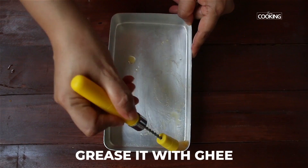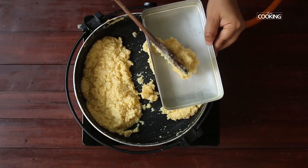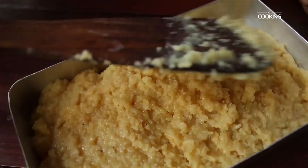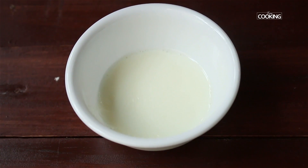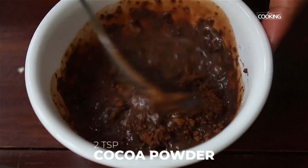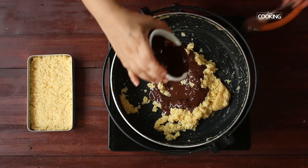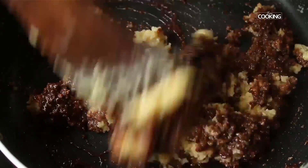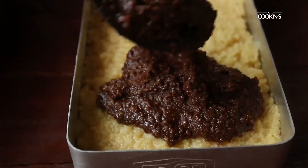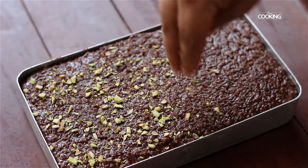The consistency is perfect — there's no extra moisture left, it's become nice and thick and dry. Grease the tray with a little ghee. Divide this mixture into two equal parts. Put the first plain part into the tray and press it gently to spread across. Mix one tablespoon of hot milk with cocoa powder to make a diluted cocoa paste, and pour this into the remaining mixture — it gets this lovely chocolate color.